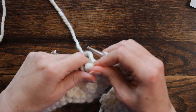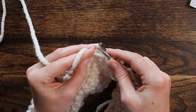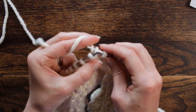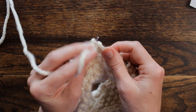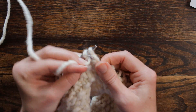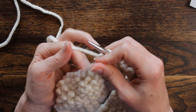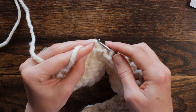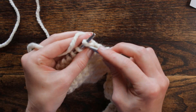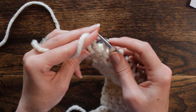Now we will start the repeat over: knit one, purl one, three times — knit, purl once; knit, purl twice; knit, purl three times. We're going to knit one, purl three — one, two, three. Repeat again: knit one, purl one, three times — one, two, three — knit one, and purl three stitches.